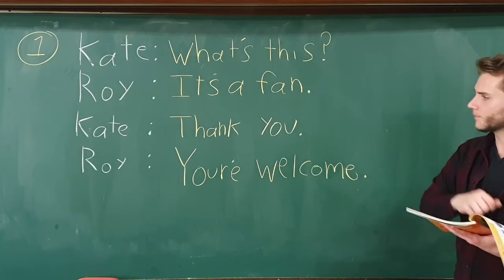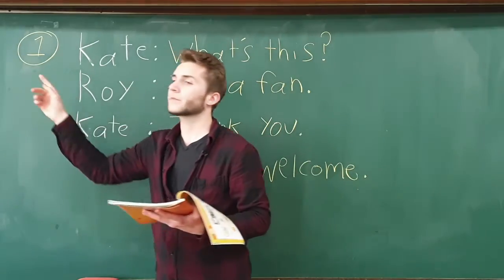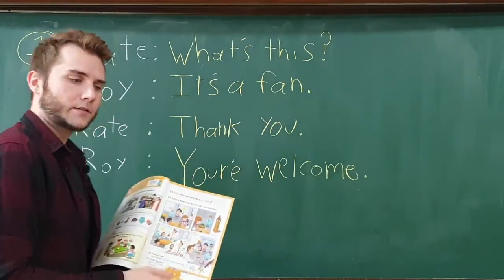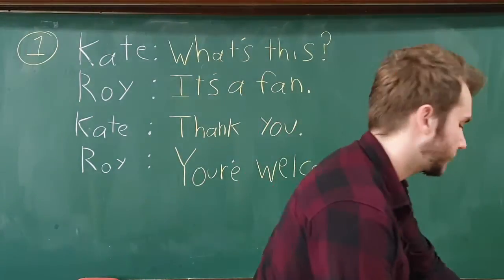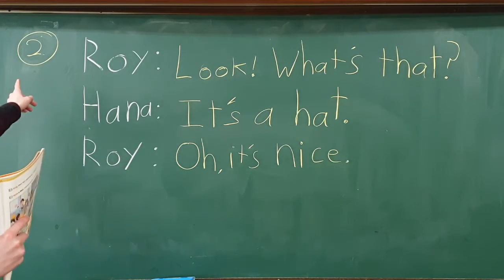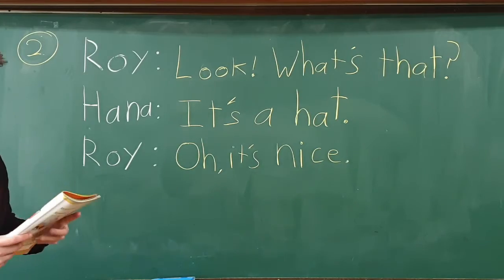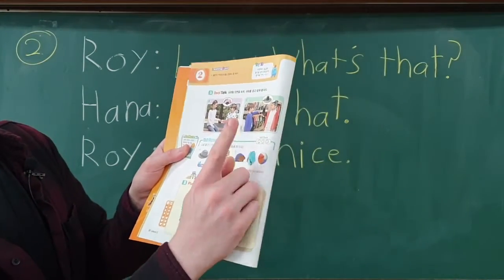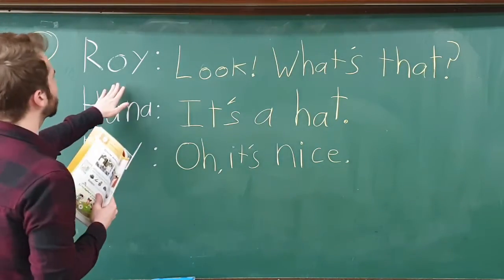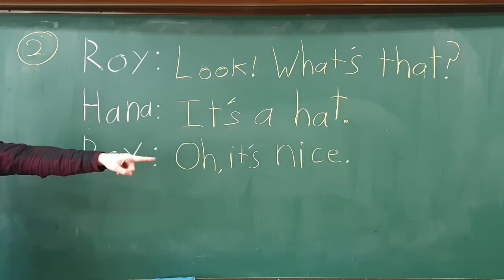'You're welcome.' Alright, that is part one. I'll write part two up on the board and we'll practice that next. So I just finished writing part two on the board. This time we have Roy again and his friend Hannah. Roy says, 'Look, what's that?' — he points and says, 'Look, what's that?'